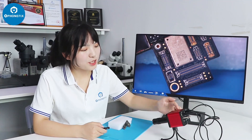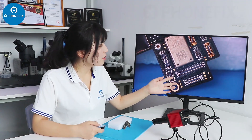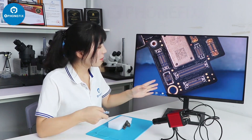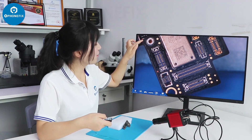We have set up the industrial camera with the lens and the 3-close stand. The stand is very stable, and we can notice the picture is very clear. We can zoom in and zoom out. Here is the magnification.